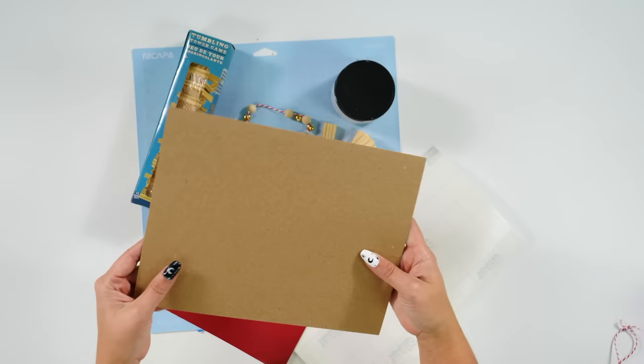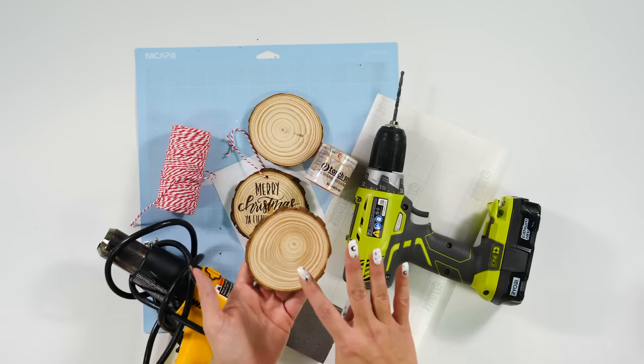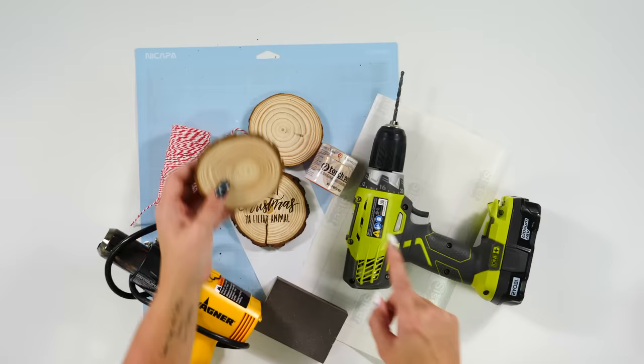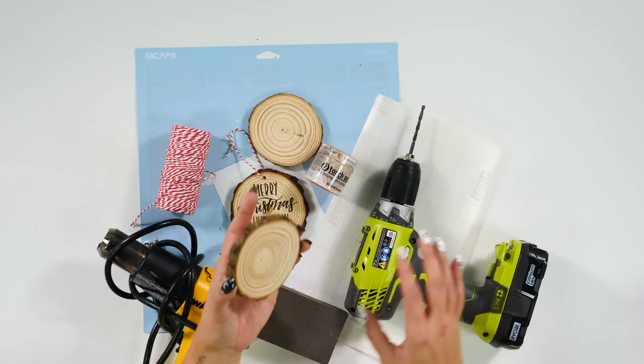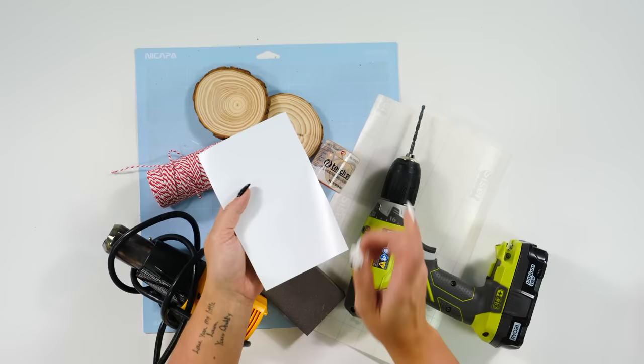These are just the mini Jenga blocks that you can get at the Dollar Tree. We're going to be using those as well as red permanent vinyl. We have some white chalk paint that we're going to be painting the Jenga blocks with. We have twine for the hanger as well as little jingle bells and wooden beads that we'll thread onto that. We have a plain piece of cardstock paper as a backing to glue our Jenga blocks to. And of course a light grip mat and some transfer tape.